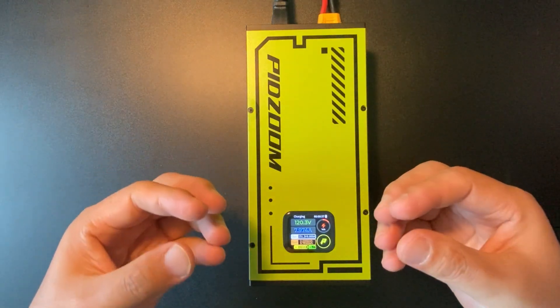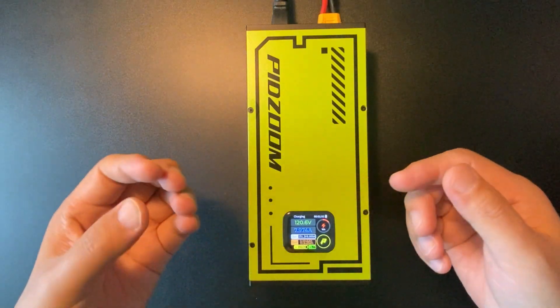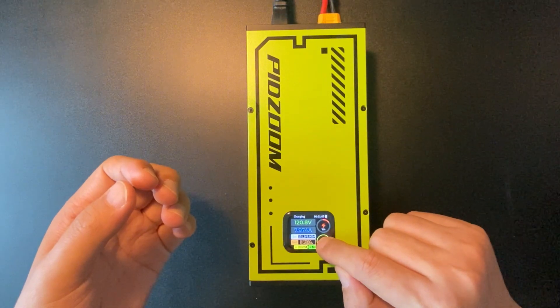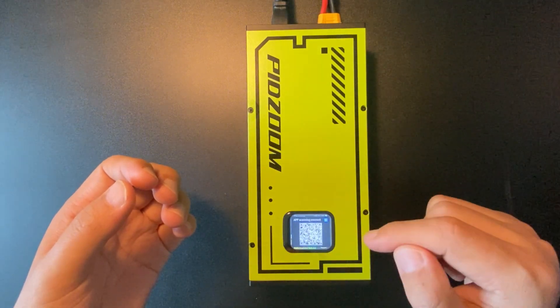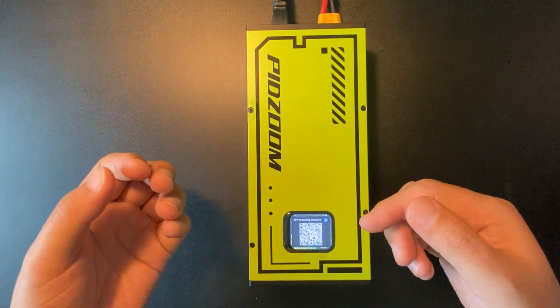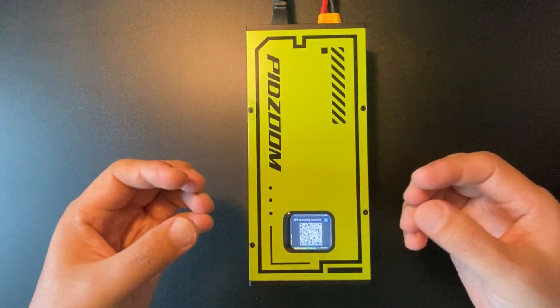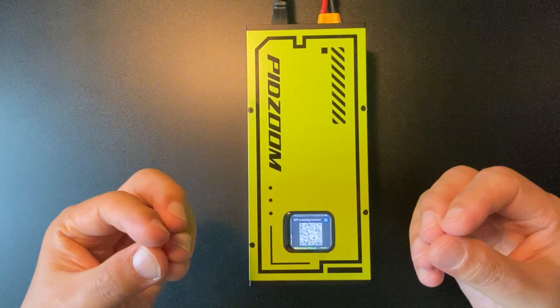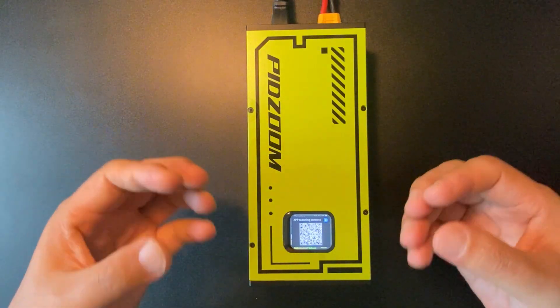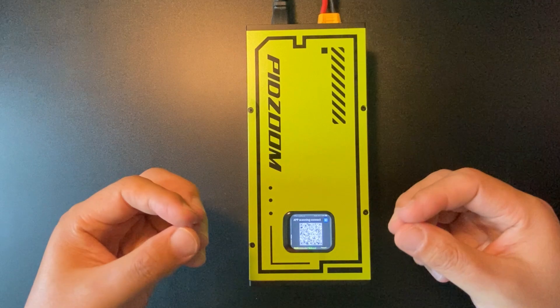We have an application so that you can connect the charger via Bluetooth. By long pressing that P icon, you will find a QR code. Just scan it and you will find instructions on how to install the app. I will show you how to use the app next.